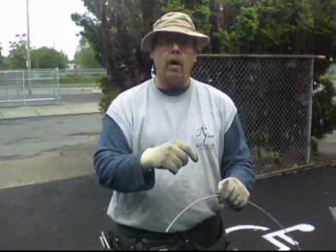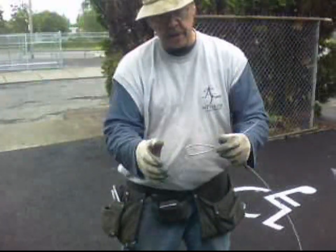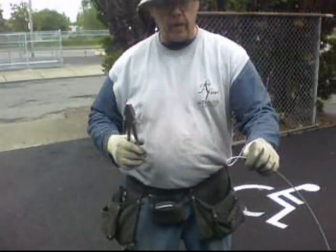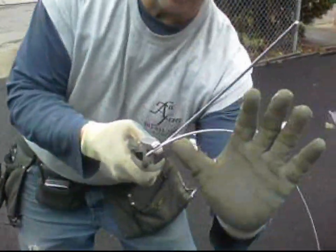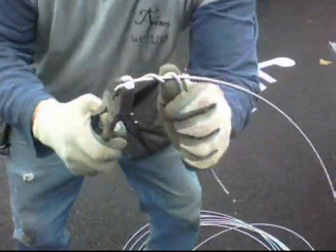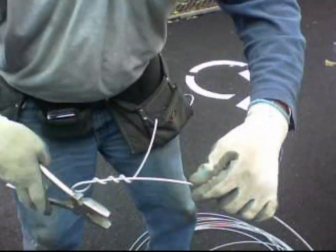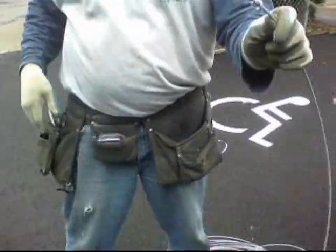This is how you do the loop on the tension wire. This is nine gauge smooth wire. Go ahead and put yourself a little wrap in it like that. That's why your pliers are so handy — take your pliers, grab onto it, put your thumb up against it, kind of come around, follow it around, make a nice little wrap. Then you can cut the thing off like that.